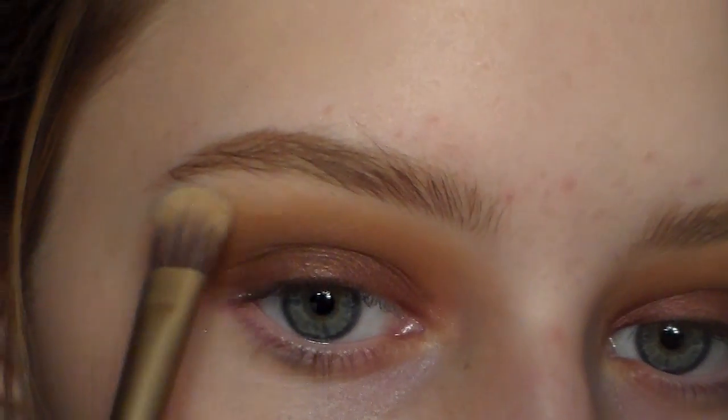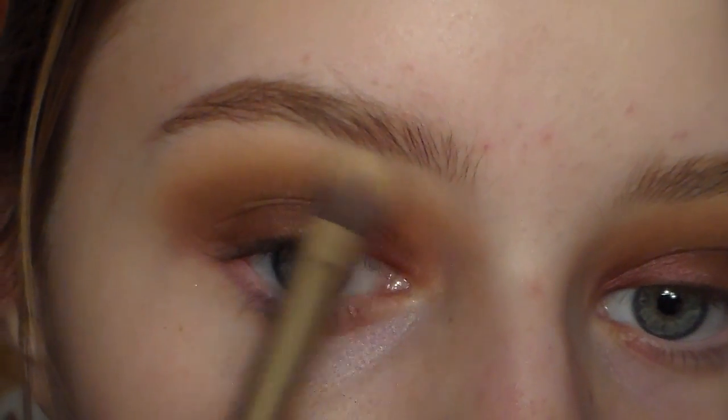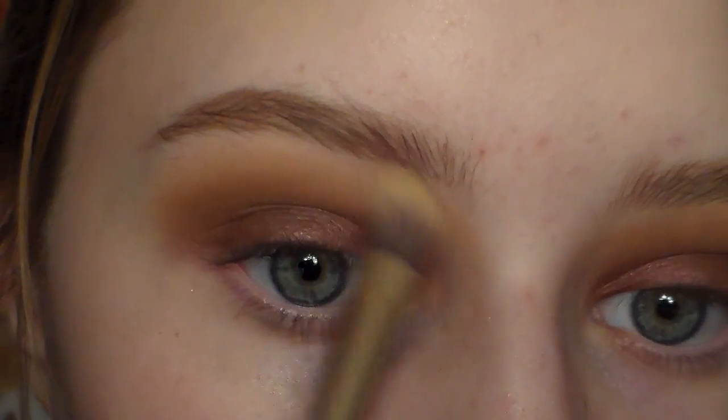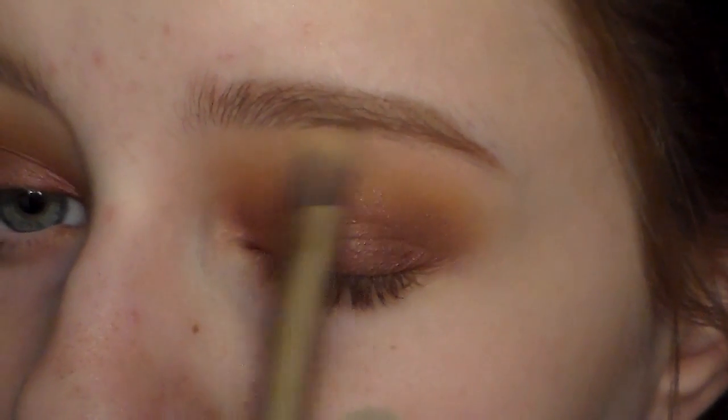This is what the eyes look like so far. To clean it up a little bit, I'm taking some matte nude shades from my Naked Basics palette and blending out those edges, because I tend to put colors very high up and it doesn't look the most flattering. So I blend out my edges with a matte nude shade while also highlighting my brow bone at the same time.